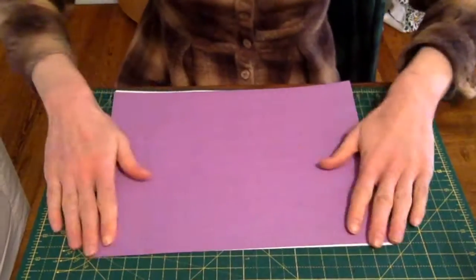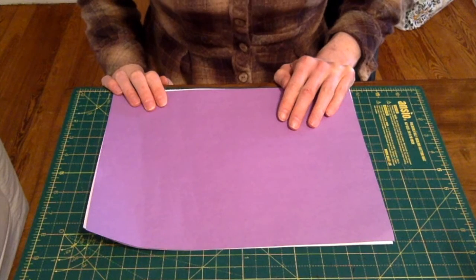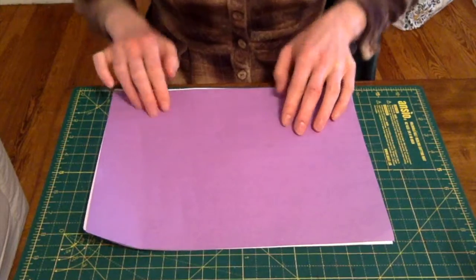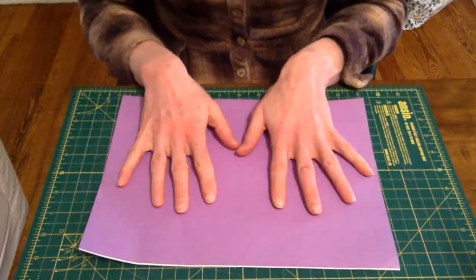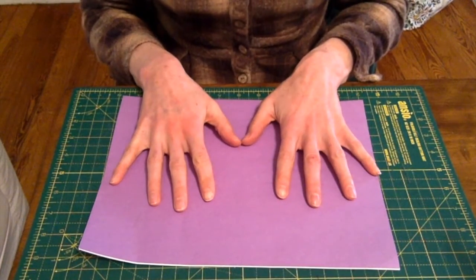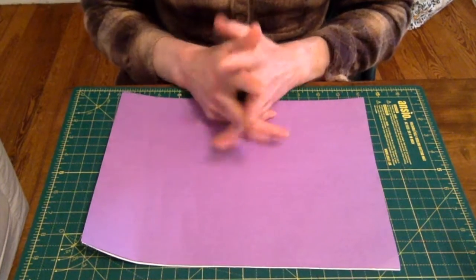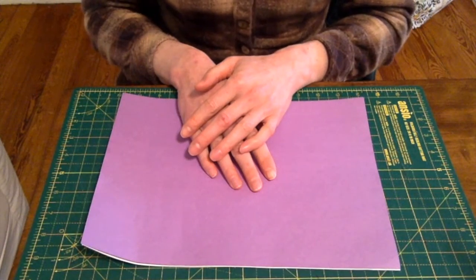Fantastic. So why don't we get started? The first thing you're going to want to do with your extra large pieces of paper is cut them in half. I'm going to demonstrate how to do that with my smaller pieces of paper. Remember that you can keep folding your piece of paper in half to make as many tiny pieces as you would like — it all depends on how large you want your final journal to be.